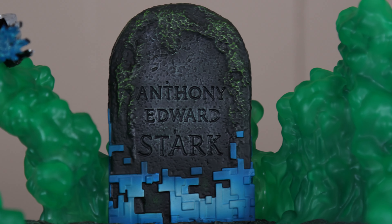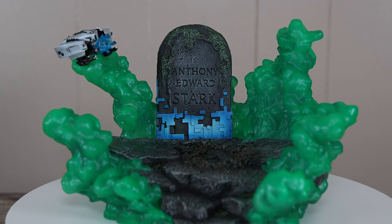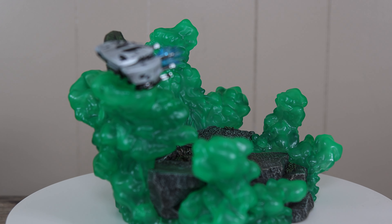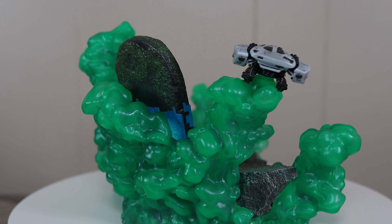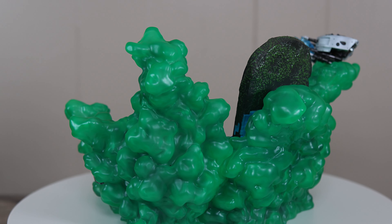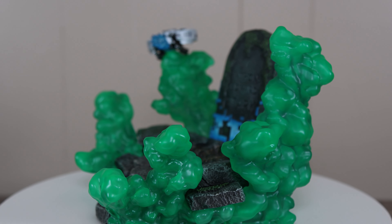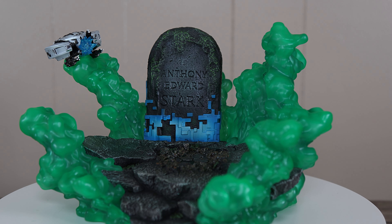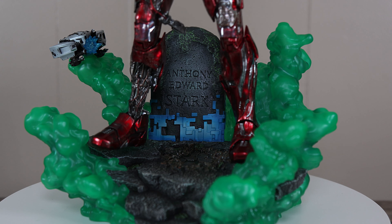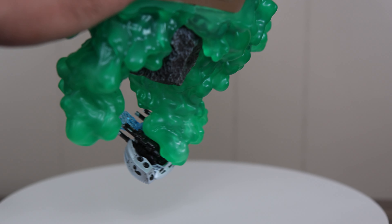I just don't want to take away from the green smoke — I've always loved this green smoke, even from the Mysterio figure that I have. And you can see a tombstone here that says 'Anthony Edward Stark.' This base is quite large, and it does have that waist grabber in front. There are a lot of details in here — there's even a moss green effect on the tombstone itself. It is just beautiful. Without lights it already looks phenomenal.